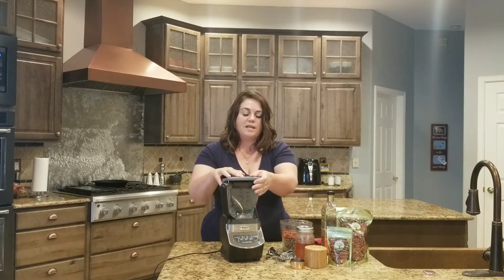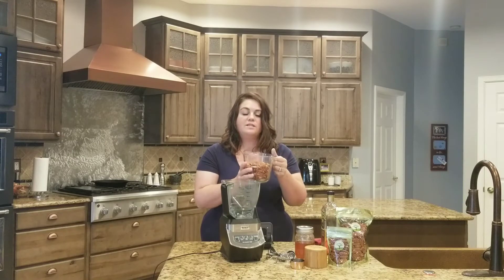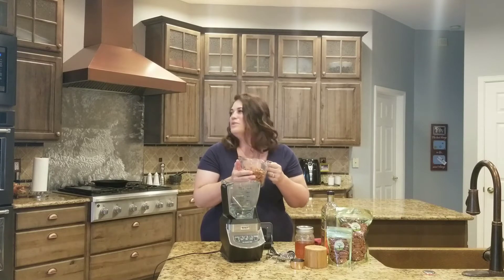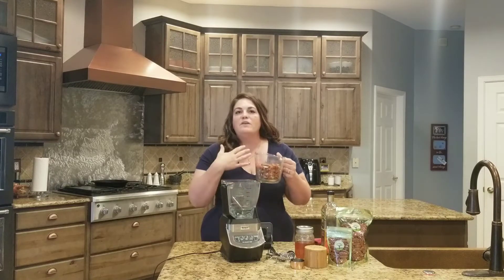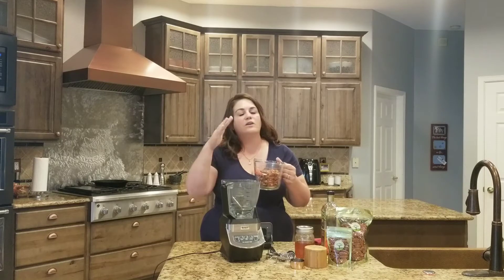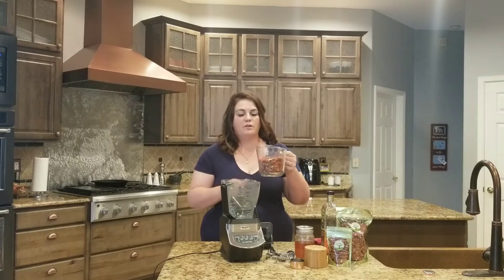We're going to start with three cups of toasted pecans. I've toasted these beforehand — it's really simple. It's 375 degrees in your oven for about five minutes. Keep an eye on it because five minutes works out just about right for me. Depending on your oven and where you put it on the rack, it could get darker. Once it starts getting toasted, take it out. It makes a really nice flavor for the nut butter.